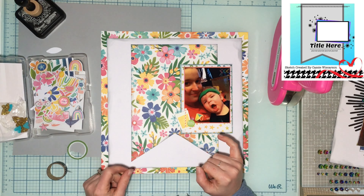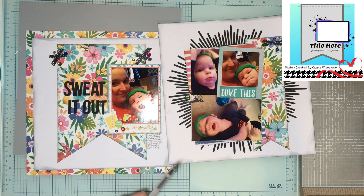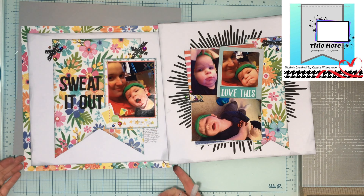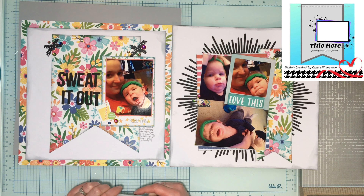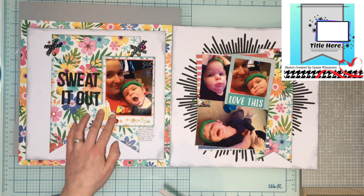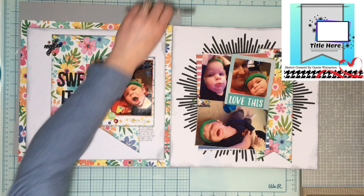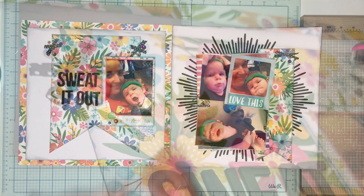There you have it! I just added a little bit of journaling down here in the corner, did my little X's for my washi tape, and put the title 'Sweat It Out' right there. I think this turned out pretty cute! I used six of the seven items — that's pretty good — and I have a two-page spread, which is even better. Thank you guys so much for watching; I apologize this is up late, but I appreciate all of you for tuning in. We'll see you next time, bye!